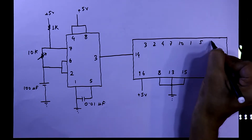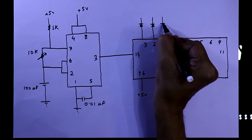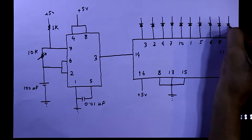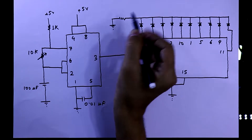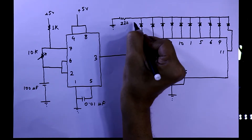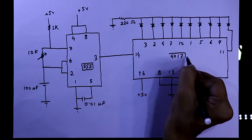We have to connect 10 LEDs in total. The positive pin of each LED will be connected to the IC. We connect all the negative pins together with a 220 ohm resistor, and that is then connected to the ground. So this is the circuit.